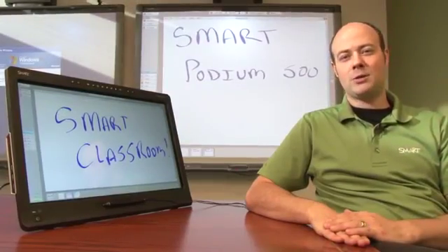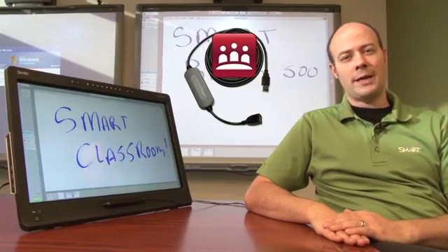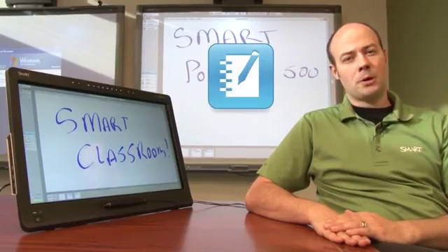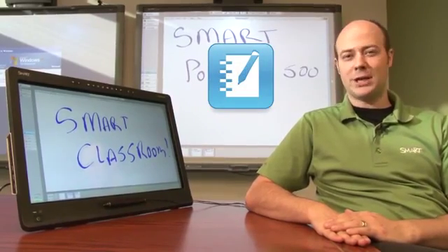Each model comes with either Smart Meeting Pro on a Smart GoWire auto-launch cable for business, or Smart Notebook collaborative learning software for education users.